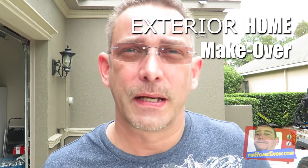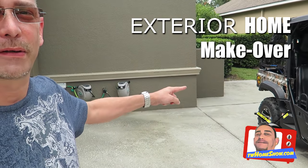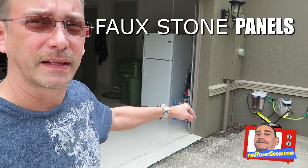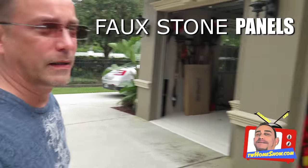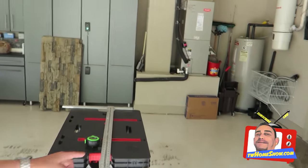Hi guys, we're outside now today and we're going to start a little project. It's called faux stone panels. We're going to be installing these panels on the house, below the molding right here around the corners. I've got my workbench station set up in here. I'm going to pull the car out first — I don't want to get it all dusty — but we'll cut the panels on here.